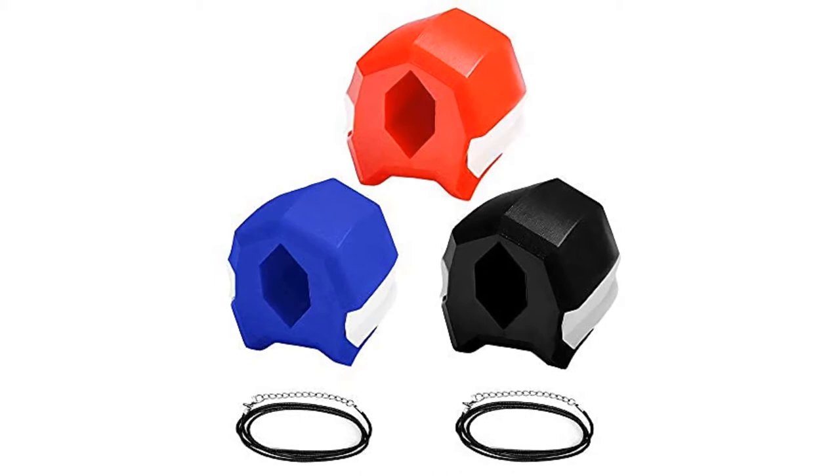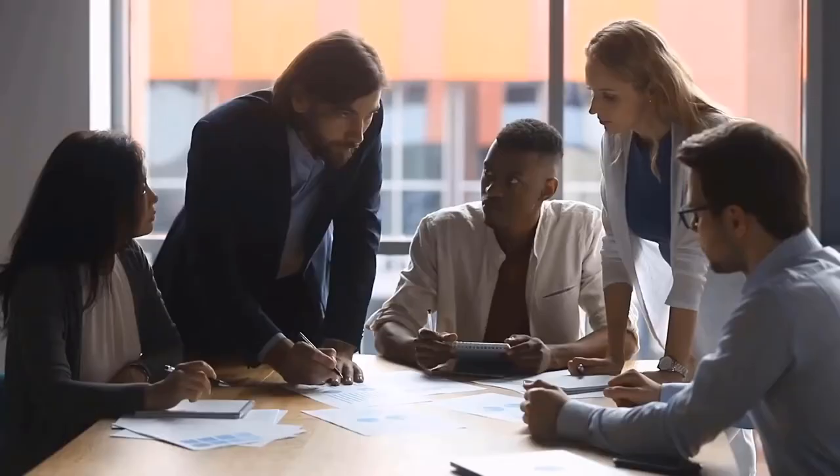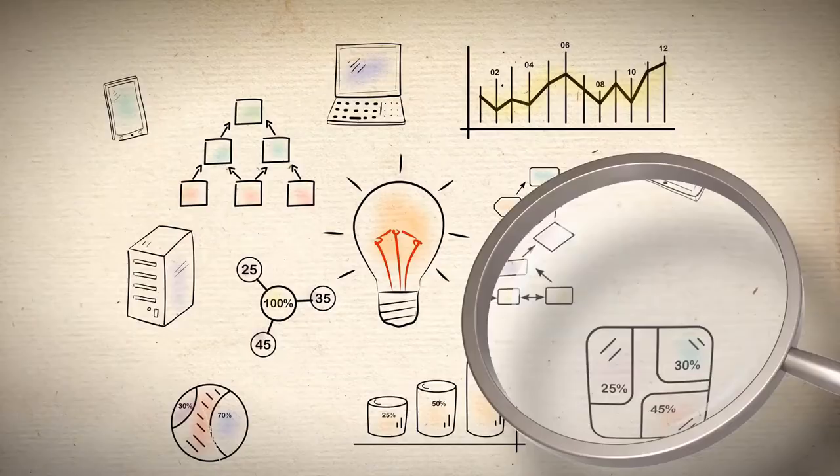Are you looking for the best jaw exerciser? In this video we will break down the top six jaw exercisers on the market. We have included links in the description for each product mentioned, so make sure you check those out to see which one is in your budget range.